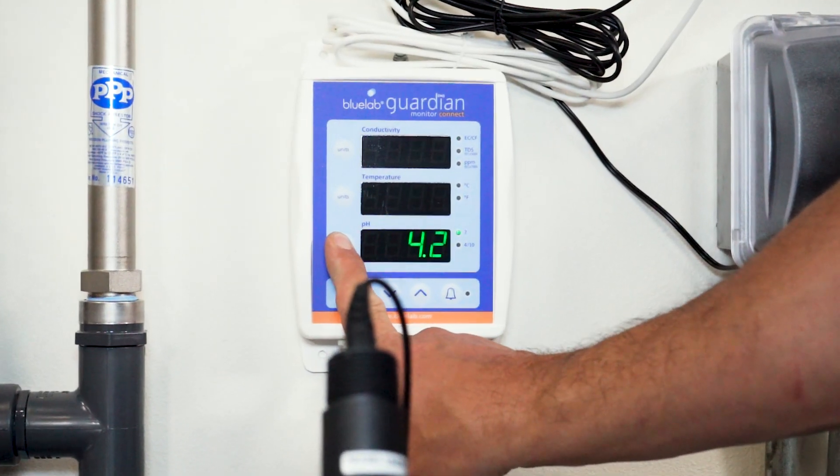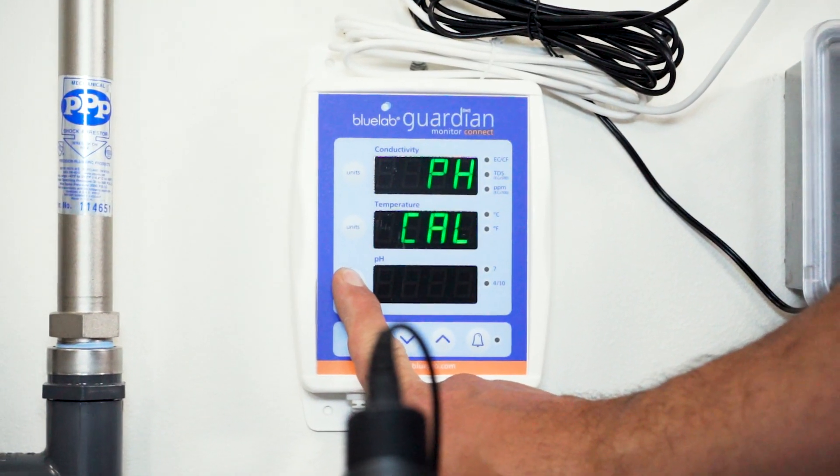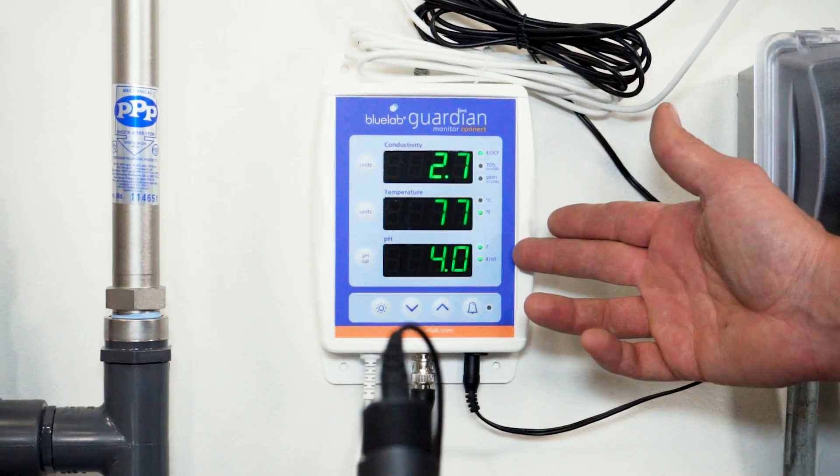Again, we want to wait for a stable reading. Press and hold pH cal until pH cal appears on the screen and wait for the screen to return back to the normal readings.